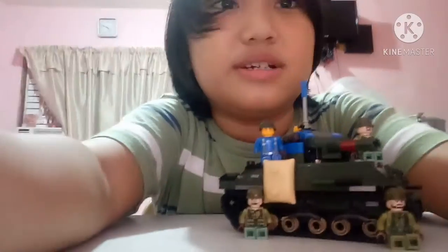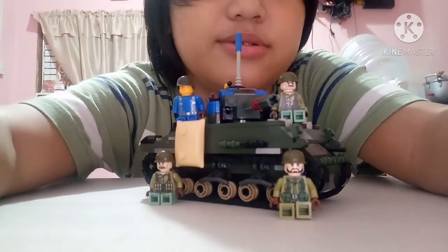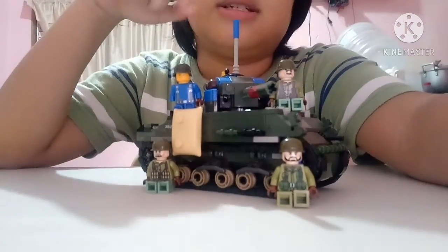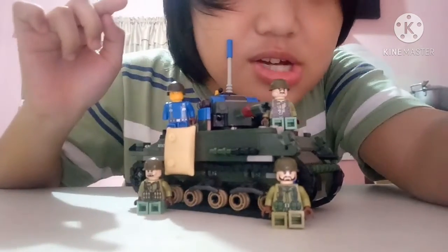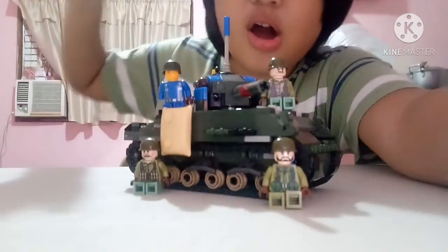Guys, it's your boy Hype Hamed with another banger video. I have my boys right here, the new crewmen of the Sherman Jumbo. I'm doing two videos: one where I review the Sherman Jumbo tank, and the next one where I review the new veteran crewman of the Sherman Jumbo.